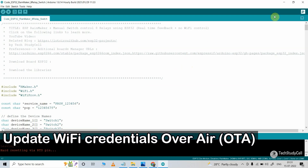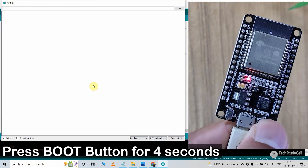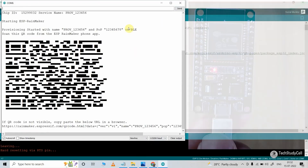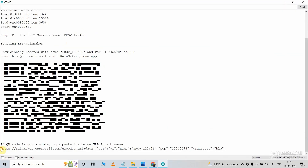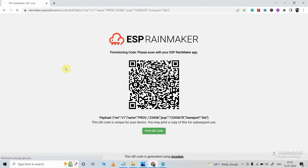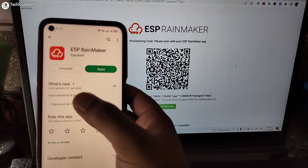After uploading the code, I will open the serial monitor. Then select the baud rate 115200. Now I will press and hold the boot button for 4 seconds, then release the button. Now here you can see I have to scan this QR code, but it is not clear. So let me copy the link just below the QR code, then paste the link in the browser and open the page. Now with this QR code, we can easily enter the Wi-Fi credentials to the ESP32 using the ESP RainMaker app.